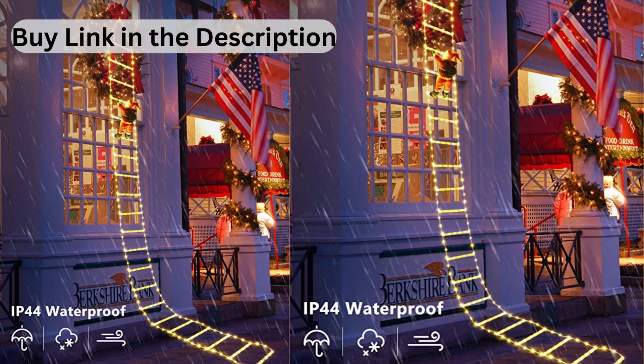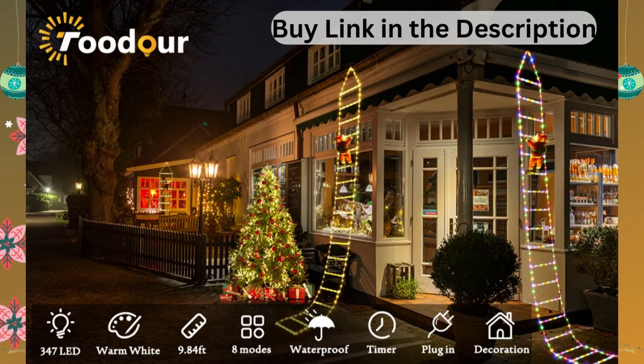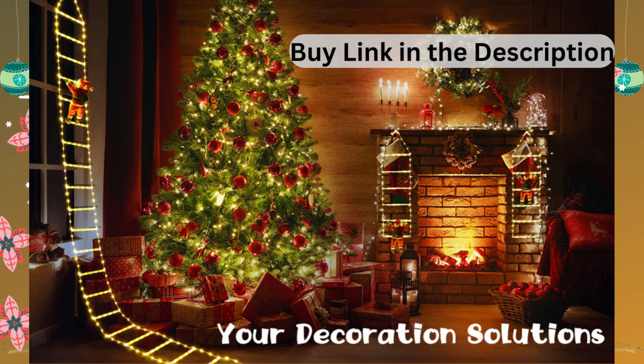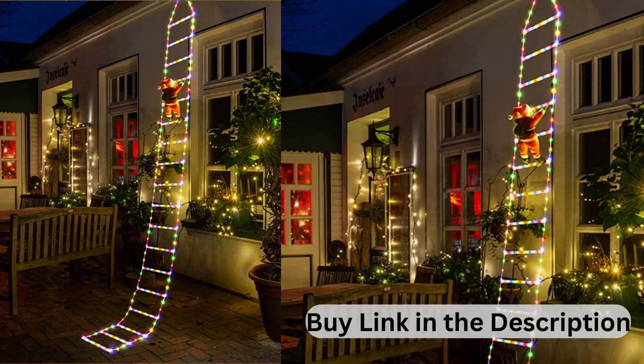Ideal Christmas Decor and Top Gift Idea. The Christmas String Lights can be hung indoors or outdoors to create a warm and festive atmosphere for your holidays. You can use it to decorate the house, garden, yard, trees, roof, room, and window. It can also be a great Christmas gift for your family, children, lovers, friends, and colleagues during Christmas, New Year, weddings, party, birthday, and other occasions.